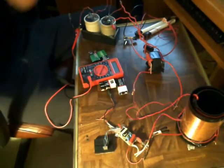Off of what would be the secondary on this coil right here, I took the existing wires and ran them over to my capacitor bank.